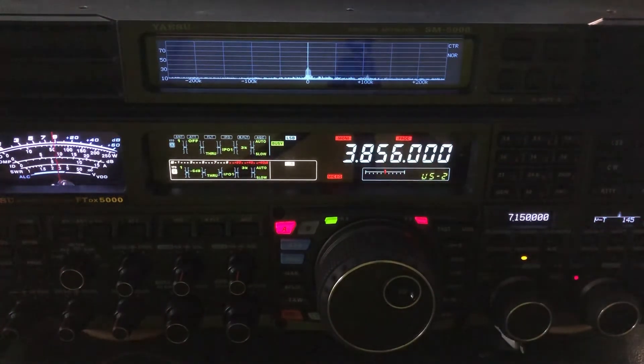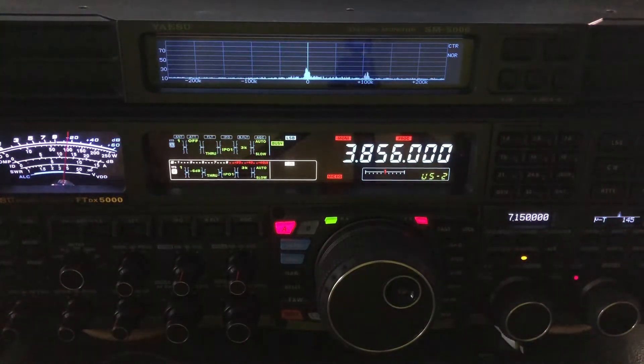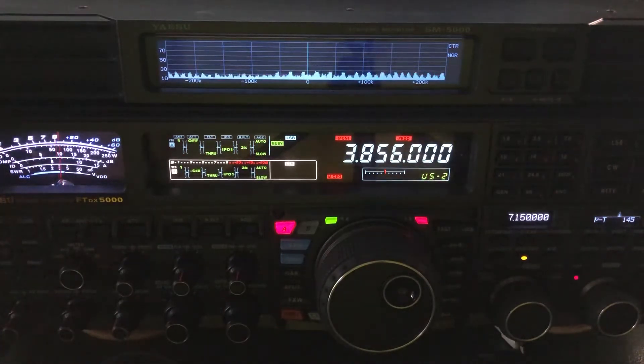Hello, N4HNH here with a very quick video. If you've watched some of my videos in the past, I wrestled with a strange noise, very bad on the low bands — 40 meters, 60 meters, 80 meters, 160 — and it ended up being our washing machine. It's one of the newer ones and it has inverter drive.